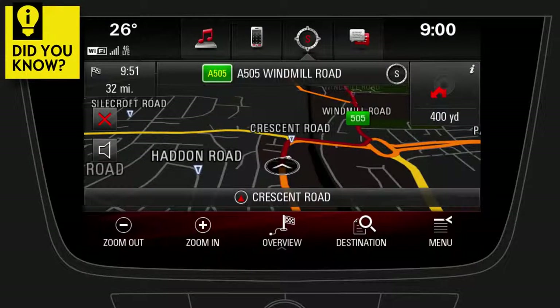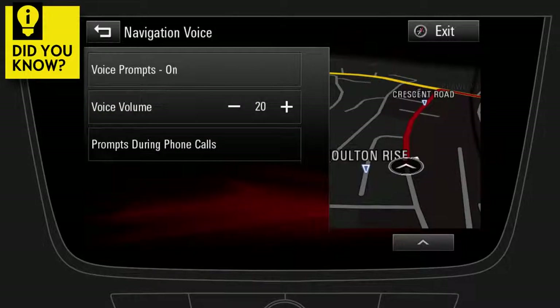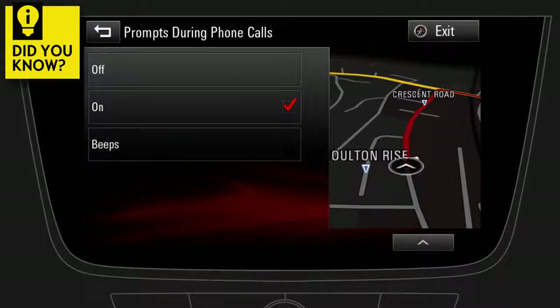Did you know that you can disable the navigation voice announcements while making a phone call during active route guidance? On the map screen, tap on Menu. Then select Navigation Voice Preferences and tap on Prompts during phone calls. Now you can enable or disable navigation voice announcements while making a phone call.